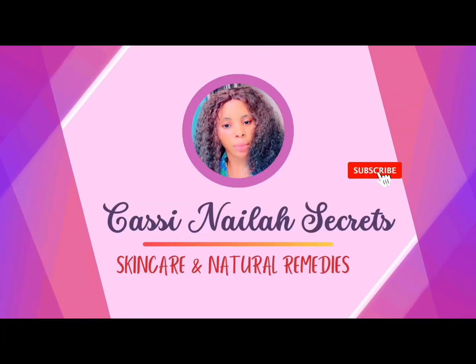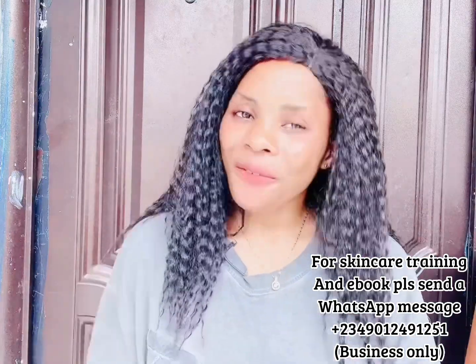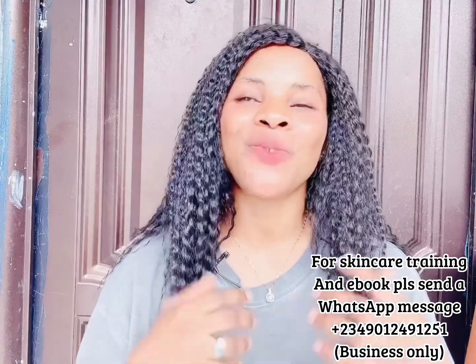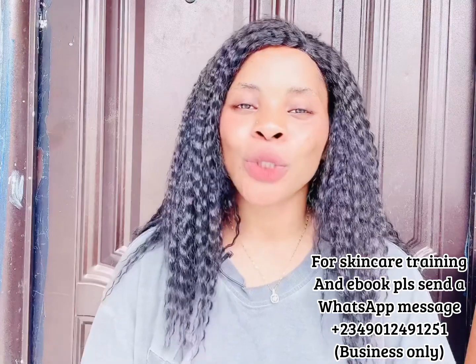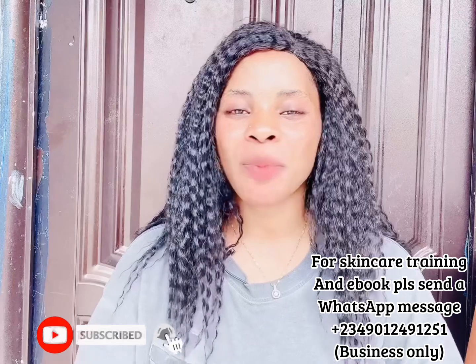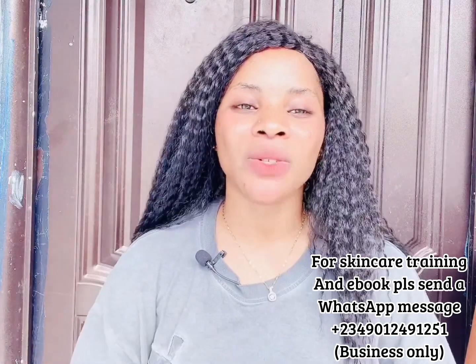In today's video I'm going to be showing you guys how to make a whitening glowing face cream that will make your face glow and shine. Hi guys, welcome back to the channel, it's me your friend Cassie. If you are new here, you are welcome. Thank you for tuning in. Please subscribe and turn on your bell notification so you'll be the very first person to be notified whenever I upload new videos.